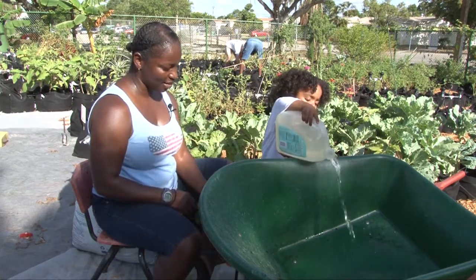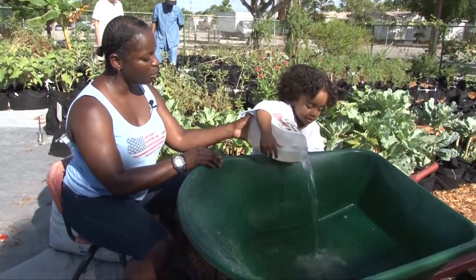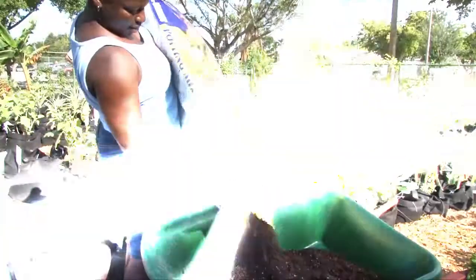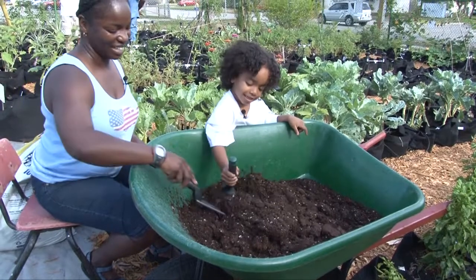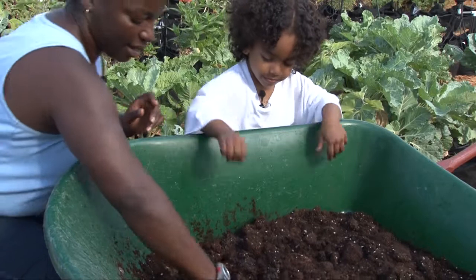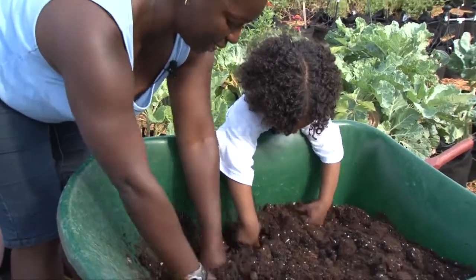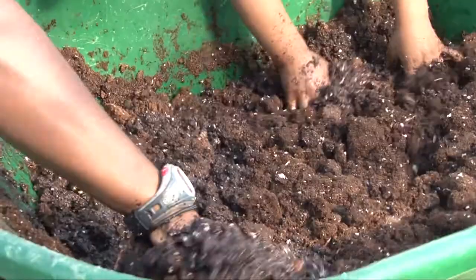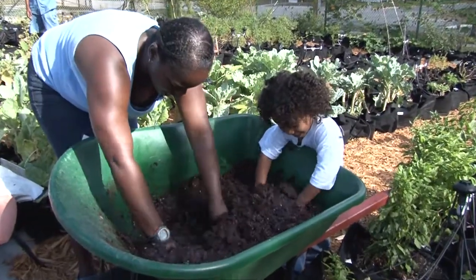That's one. Is this a lot of water? It is a lot of water, but we want our dirt to have a lot of water. Is that enough? Yeah. Okay. Ready? Yeah, we mix it all up. And don't forget to break up the big pieces. And mushy.